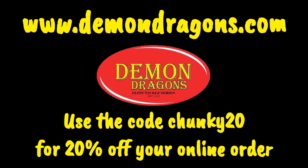While Russell's getting ready, I'd like to tell you about our friends at Demon Dragons. Go to their website www.demondragons.com and if you use the code CHUNKY20 you can get 20% off your online order. Go check them out — thank you.